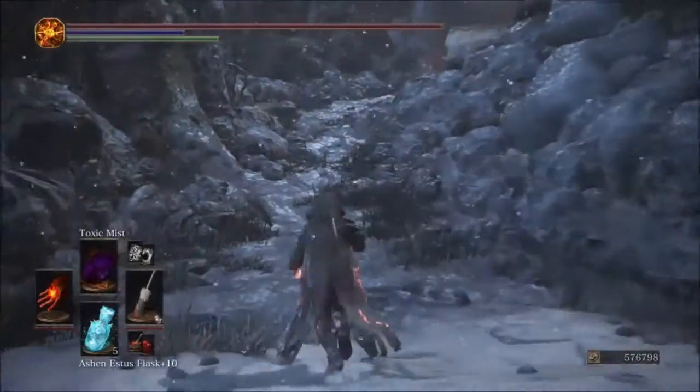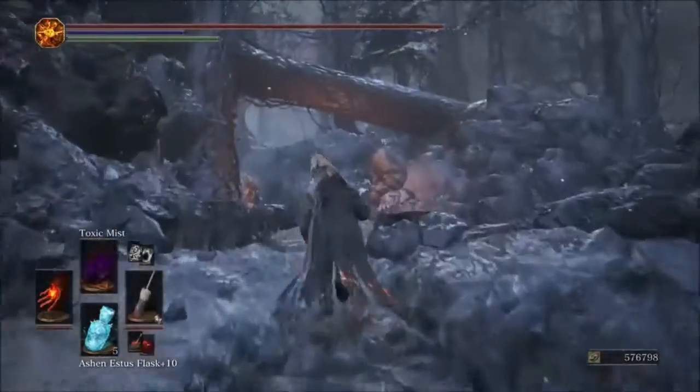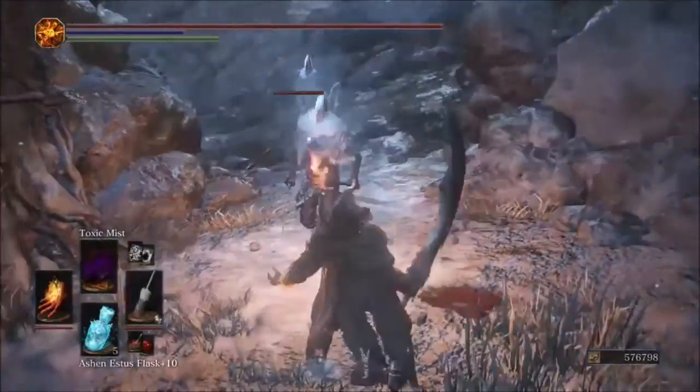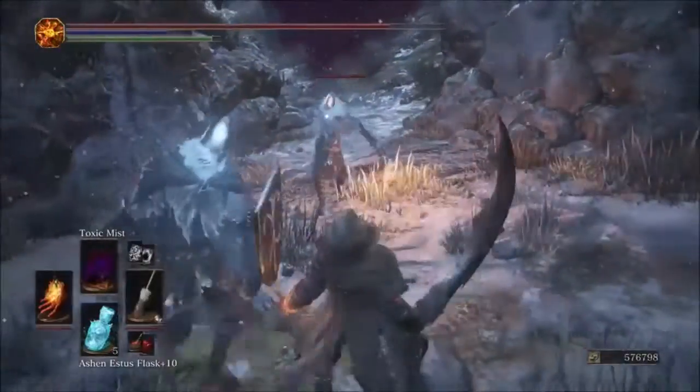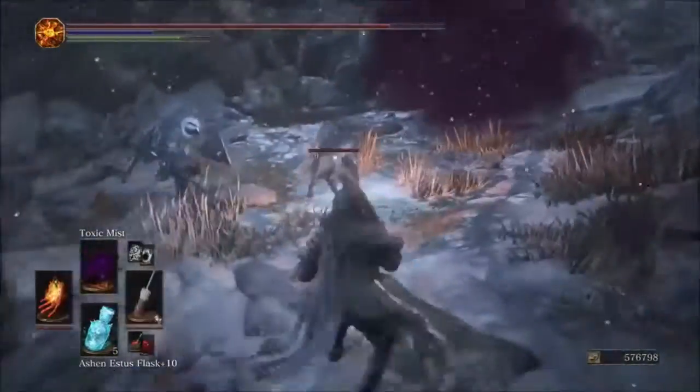Next testing Toxic Mist. It poisons them and does output damage, but it's not a one-shot, so we're gauging whether there's a real difference in how fast the poison spreads.